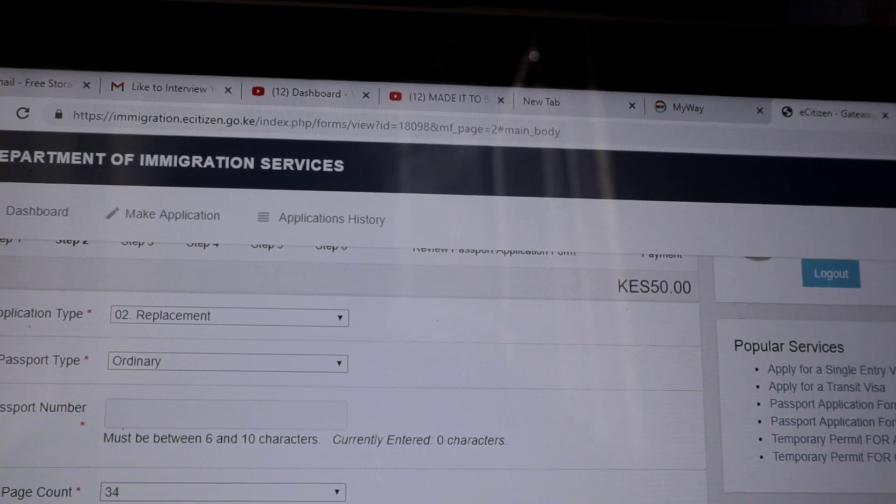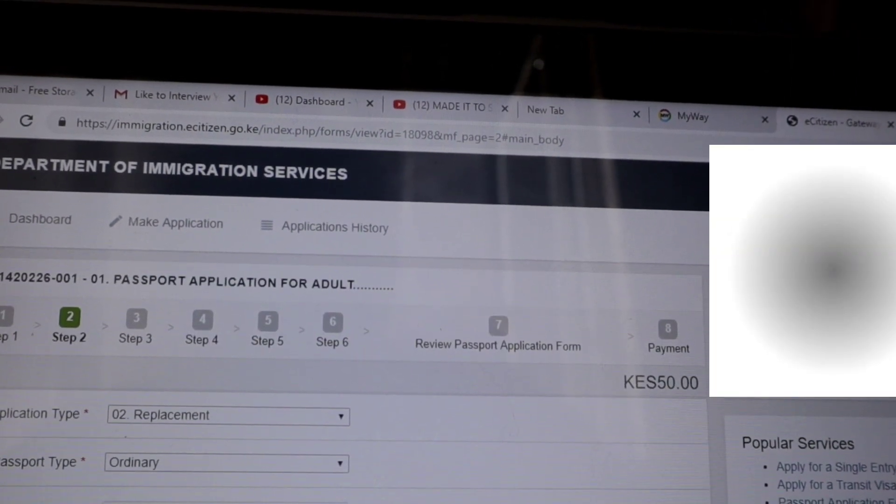After paying, download and print the application form and three application receipts. Please do not skip these steps — if you forget, you'll have to leave the queue and go back to print, which wastes everyone's time. After downloading, submit the application form in person at the immigration offices at Nyayo House. For Mombasa and Kisumu offices, if you know the locations, please comment down below.